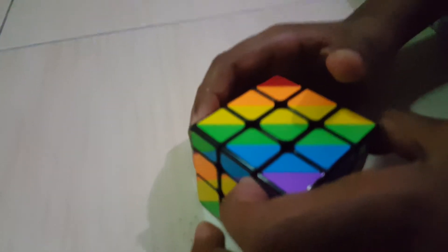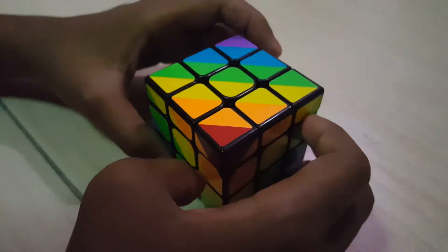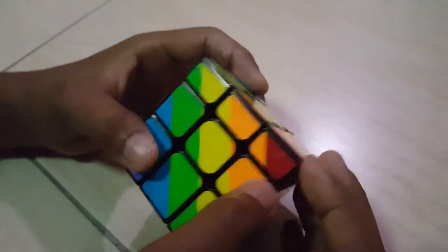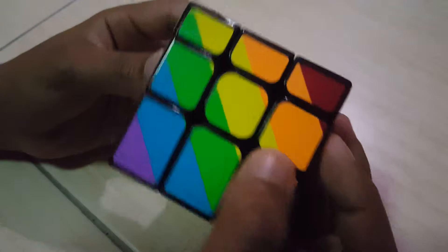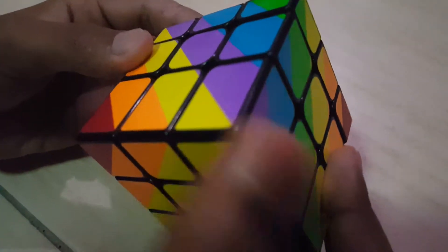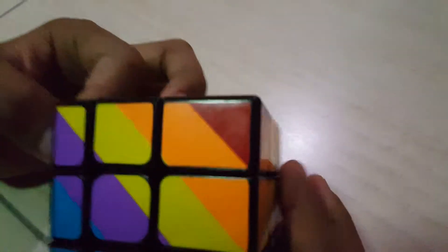Let's look at the variety of the colours. So first, the colors: it starts with red here, orange, yellow, green, blue, and a nice purple color, yellow, orange, and red.